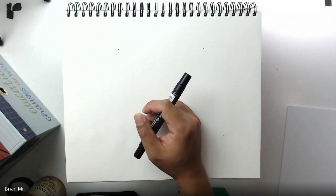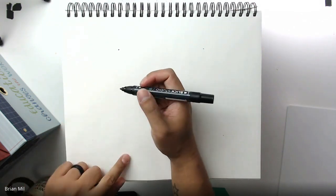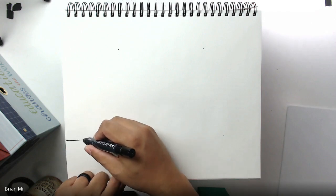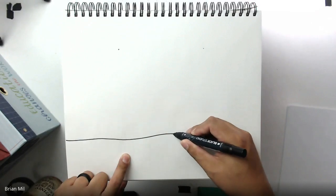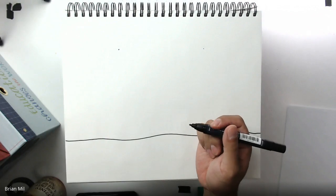All right, first step: I want you to go to the very bottom of your page and we're going to draw snow. To draw snow, I'm just going to draw a nice, somewhat straight line to symbolize the snow. You don't want a crazy wavy line because you want what we're about to draw to sit on it nicely.